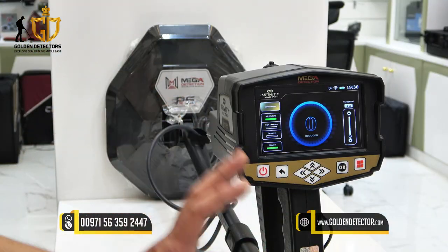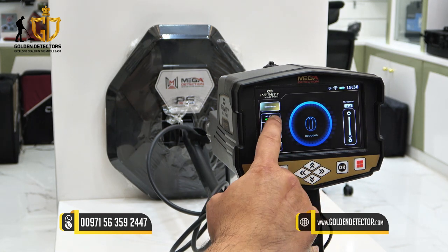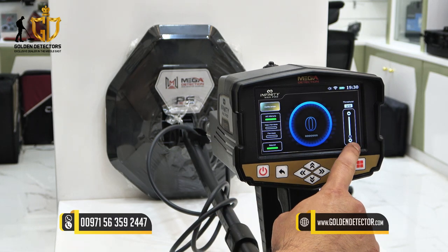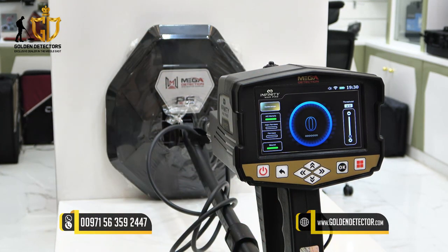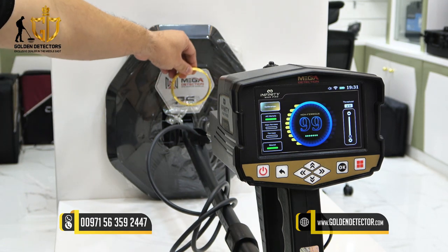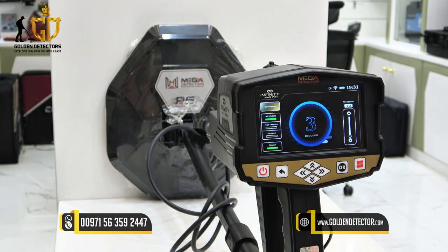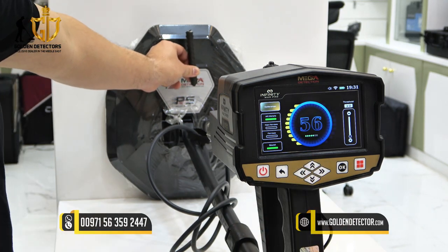Now we're using the VLF Search System in the Infinity Max Pro device with a 36-centimeter coil. On the screen, you have calibration, all metals, non-ferrous, ferrous, and sound options. On the right side there is threshold, and in the middle it will show whether the device is detecting a ferrous or non-ferrous metallic object. Testing gold gives a non-ferrous metallic object reading, while testing iron gives a ferrous metallic object reading.